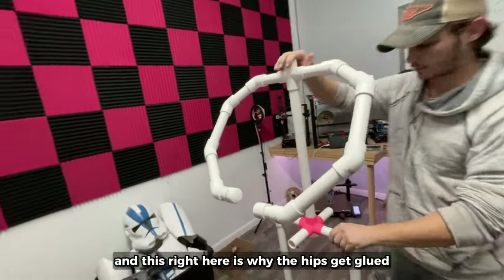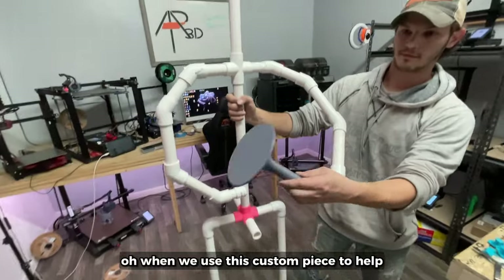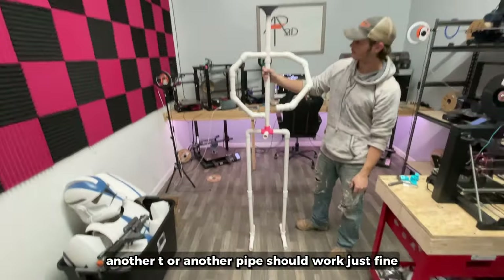And this right here is why the hips get glued. We also use this custom piece to help stabilize the helmet — the link to that should be in the description — but if you can't do that, another tee or another pipe should work just fine.